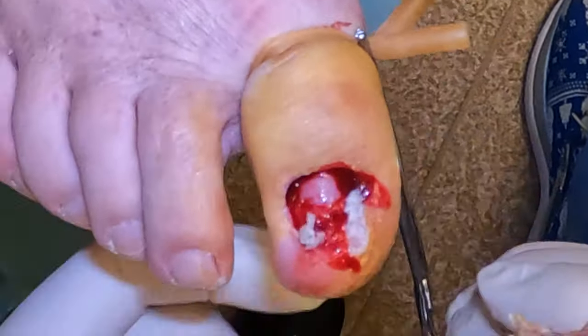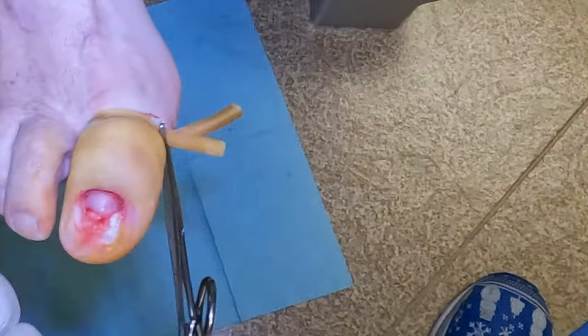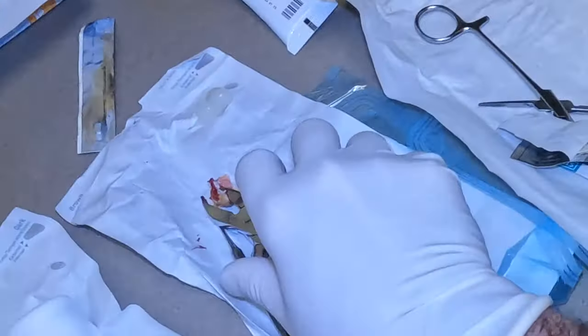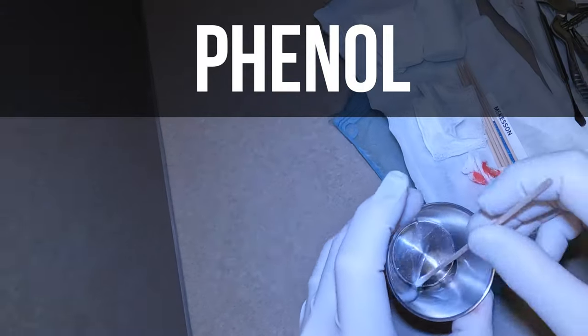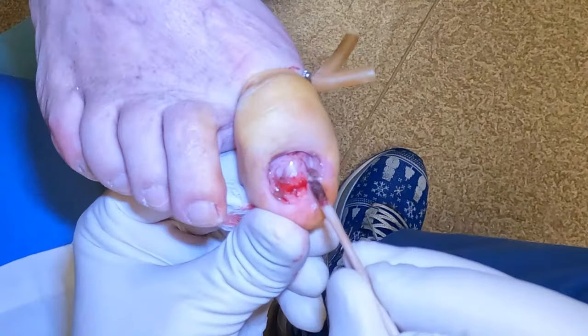The nail easily pulls off. You can see some callus tissue and debris that's collecting under the nail plate — we will remove this. Then the next step is to use phenol, which is a chemical that's going to create a chemical burn to stop the nail plate from growing back.